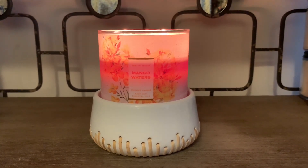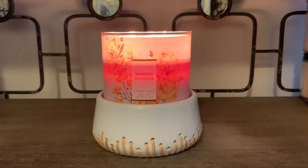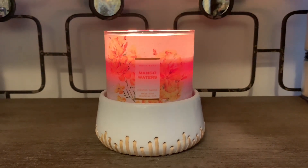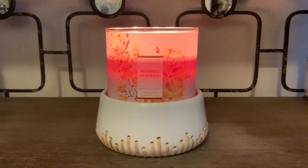Hey friends, welcome back, and if you're new here, I welcome you. I have a White Barn Bath & Body Works candle review of their three-wick candle in the scent Mango Waters. I'm just going to zoom in a bit closer so we can see the beautiful jar design.